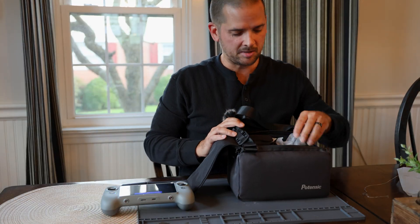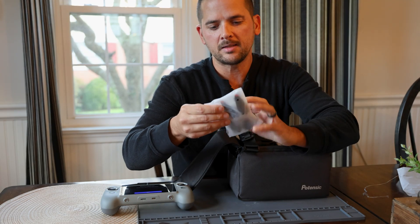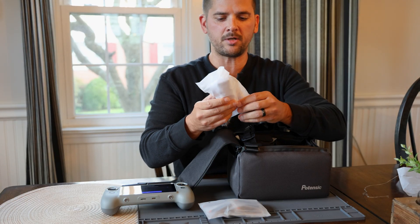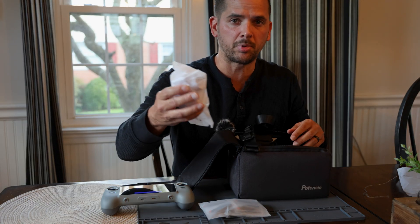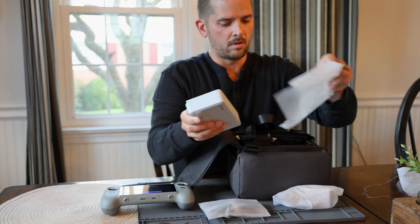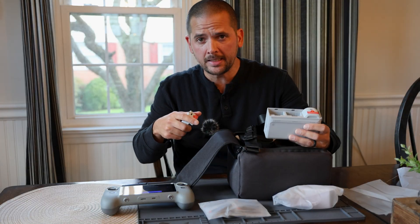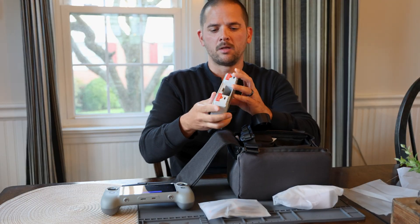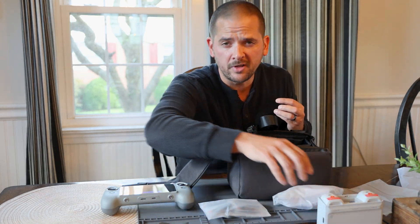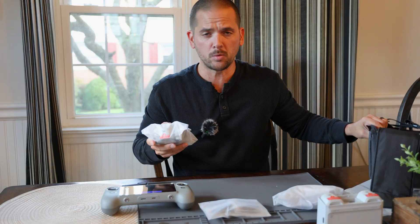Let's take a look at what else is inside the package. We have some extra props, a USB-C cable, a little tool, and some extra screws. In bag number three we have what feels like a charger — yes, a standard charger to plug in the batteries. And we've got a three-way charging dock that has two batteries in it. The third battery would be in the drone. This is a sub-250 gram drone, making it compliant with registration requirements in many places.